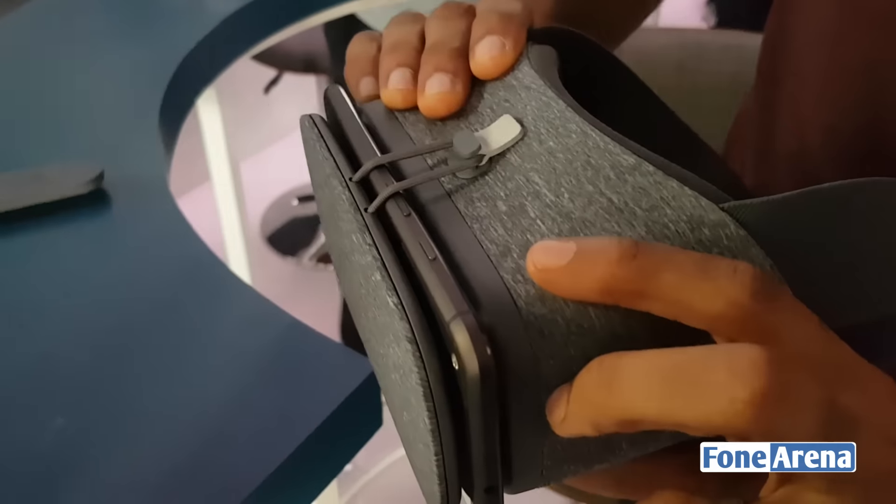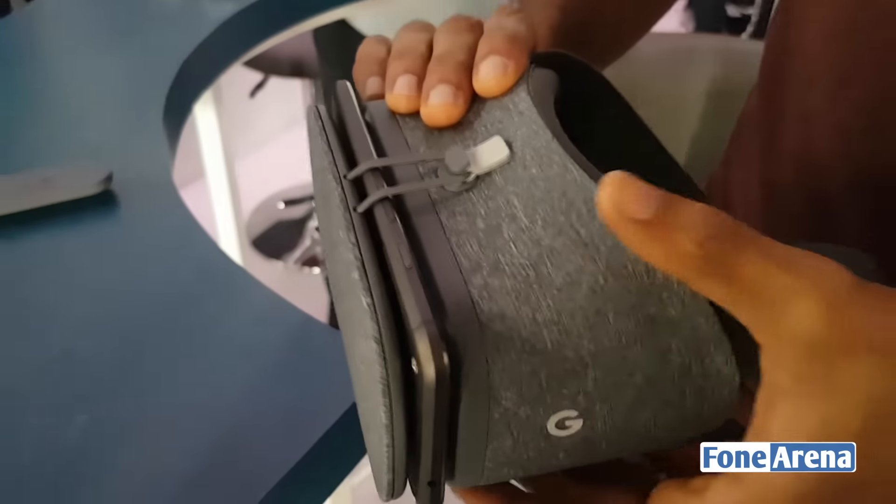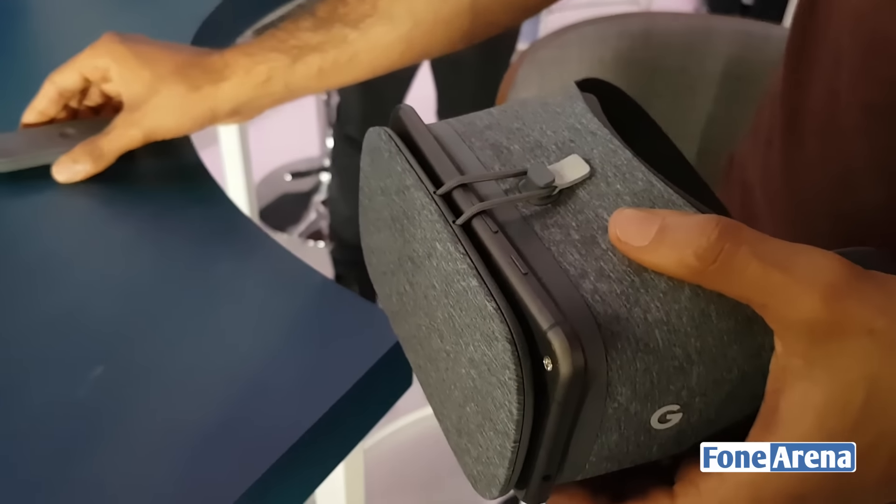You don't have to do anything in terms of adjusting — there are no manual controls for that. Like on a Samsung Gear VR headset, it doesn't do this automatically, but the Daydream software handles it.